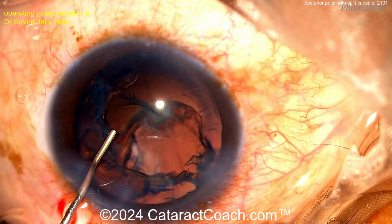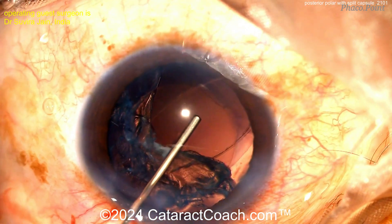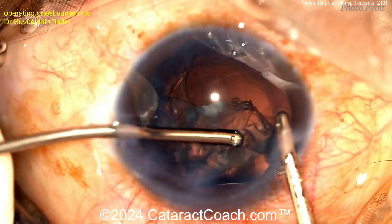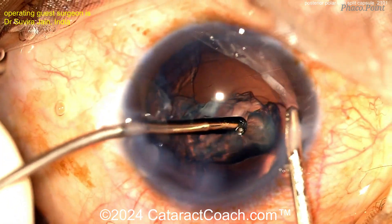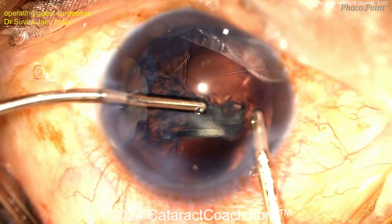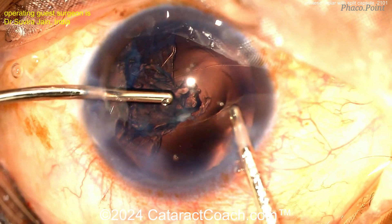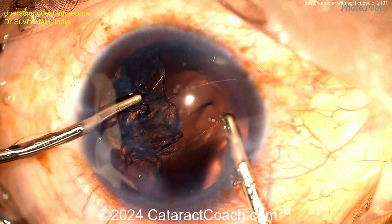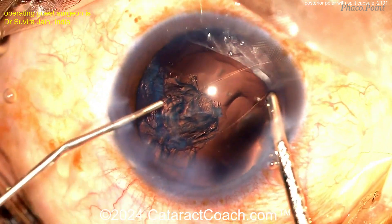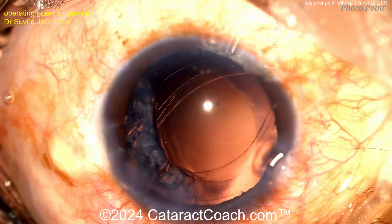Here we go. Remember, the capsule's open there posteriorly. So visco dissection — I like the technique here. Make sure it's a good dispersive agent. You want to peel off that cortex and epinucleus off of the capsule. Here with a bimanual IA approach, which is very helpful to get full access. And this entire time, remember, you want to keep the AC pressurized. You don't want to let the AC collapse or the AC pressure go to zero, because that may allow vitreous to prolapse forwards. You want to keep that anterior hyaloid face intact if you can. More viscoelastic — always a smart move.